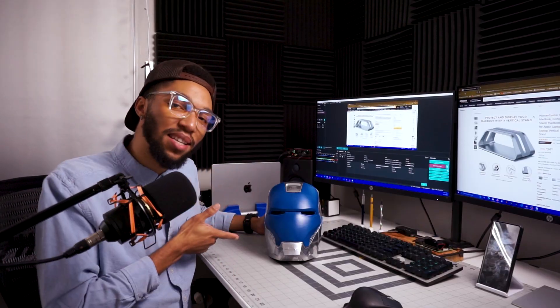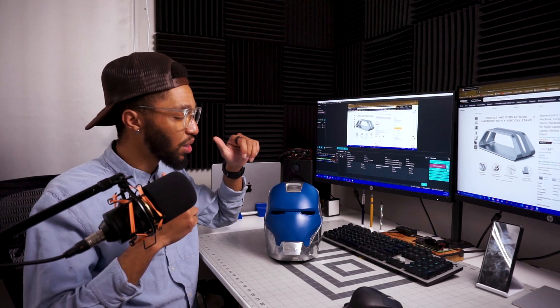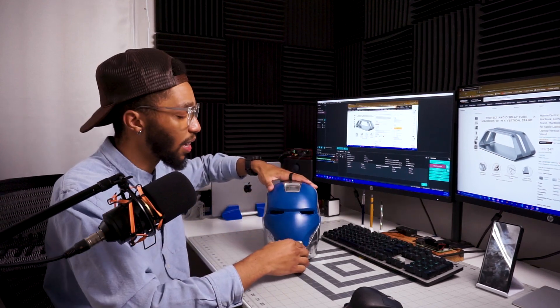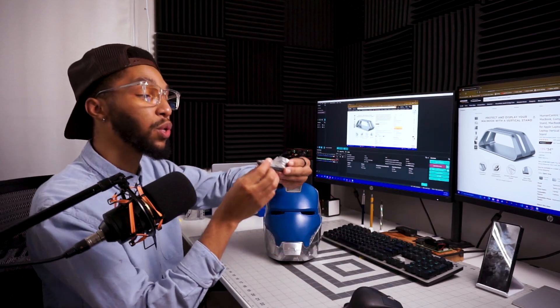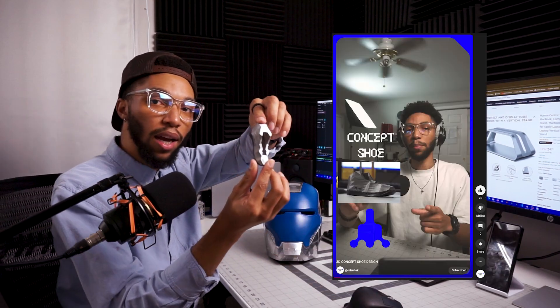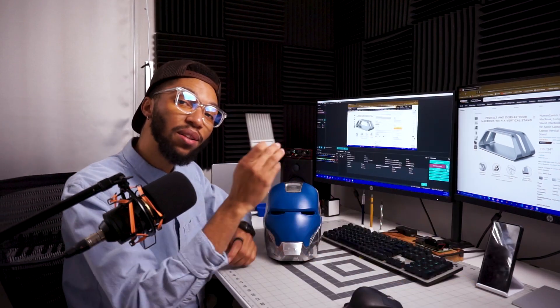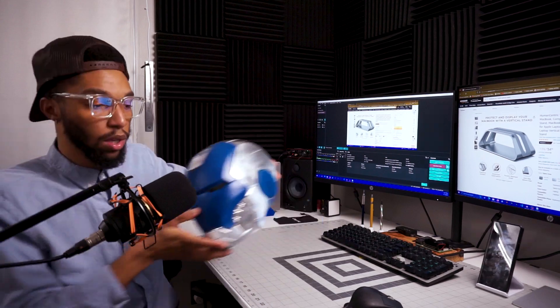If you haven't seen it yet, go through my shorts — there's a quick fun video about this being spray painted and showing it off. There's also a short about a little shoe that I prototyped, and go check out the other video about the hair pick. Say bye to Iron Man, y'all.